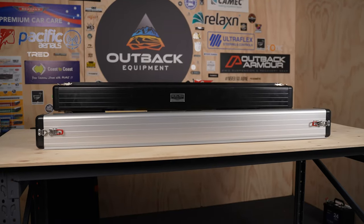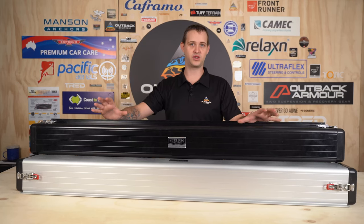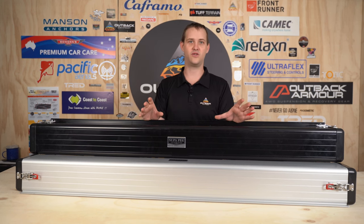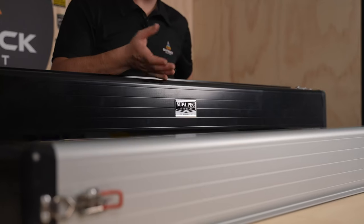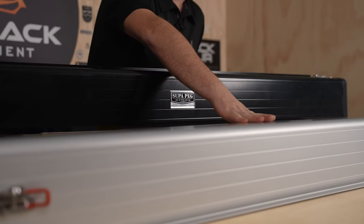Now there are three different sizes, starting at 1500 right up to two metres. They are a boxed design, so they are 150 by 150, and then the internal is about 145. The actual casting of the aluminium is three mil thick. They do come with a five mil thick mounting flange on them as well, and they come with all the mounting bolts included.